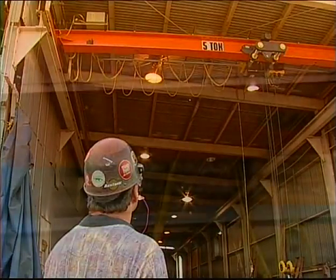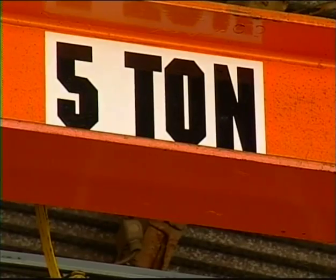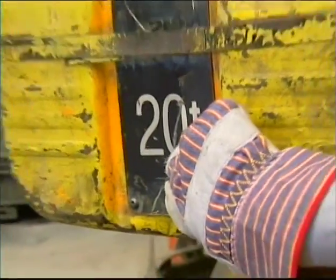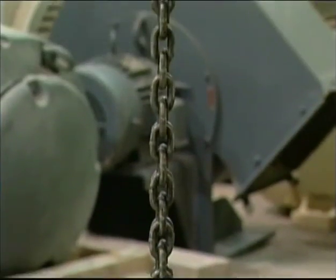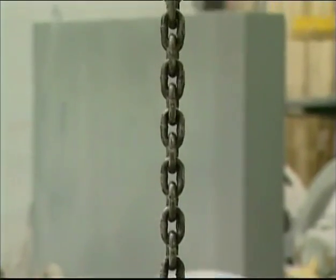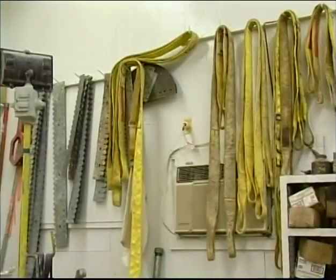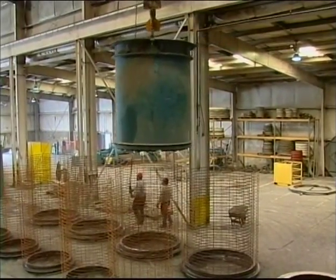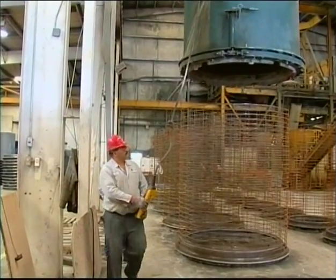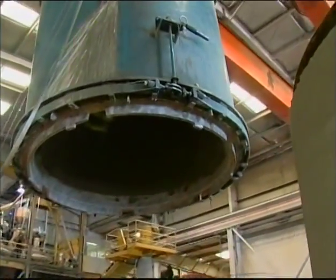Prior to rigging the load, look up at the load rating for the crane, which should be posted on both sides of the crane and clearly visible from the ground. Each hoist should have its own load rating as well. Never exceed the rated load limit for the crane or the hoists. In calculating the weight of the load, remember that the load consists of everything below the hooks, including slings, spreader bars, and other rigging hardware. Always use slings or other lifting devices to rig the load. Never lift two separately rigged loads at the same time. The separate motion of loads may put unpredictable stress on the hoists, making the loads difficult to control and causing an accident.